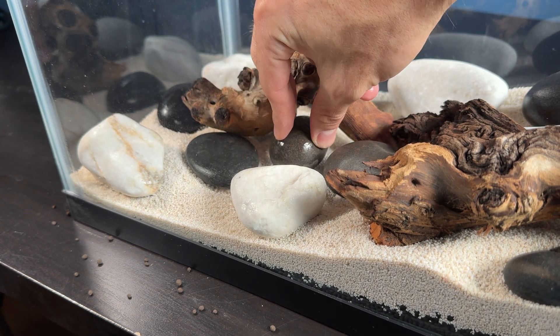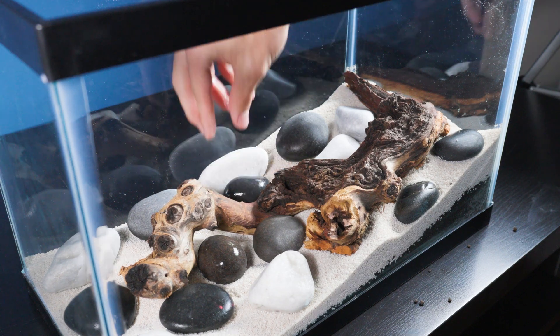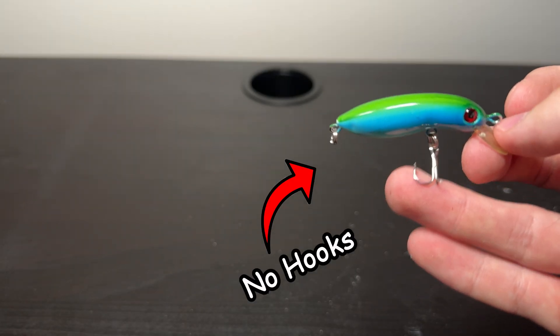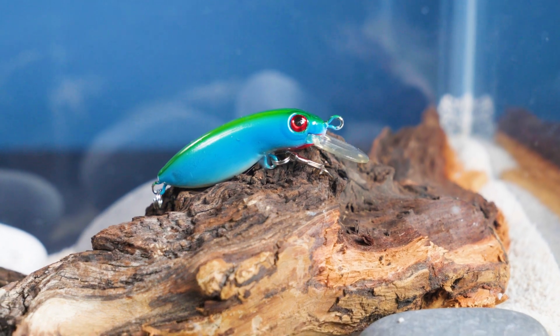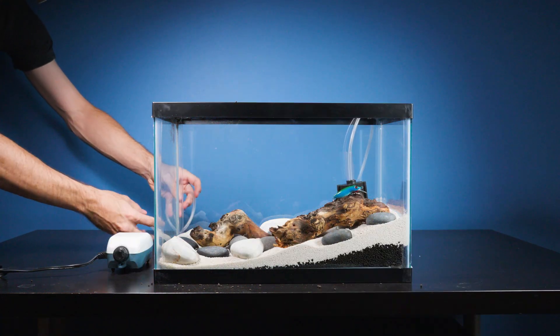Once all the stones were placed, our hardscape was looking nice but it felt like it was missing something, so I decided to add my own touch to the river ecosystem with a fishing lure. I cut all the sharp hooks off the lure so none of our pets will hook themselves. I also got this sponge filter off Amazon that will help filter all the waste and also provide oxygen for the ecosystem.